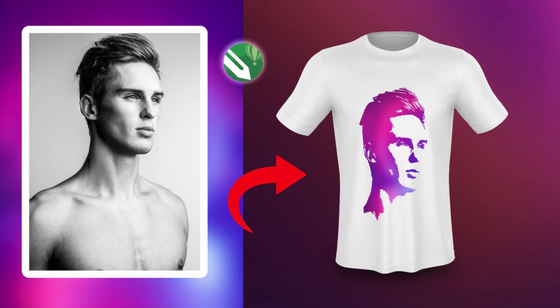Welcome back to my channel Ish Voyaging Graphics. In today's video I'll be showing you how to convert your image into a line art so you can print it on a shirt.